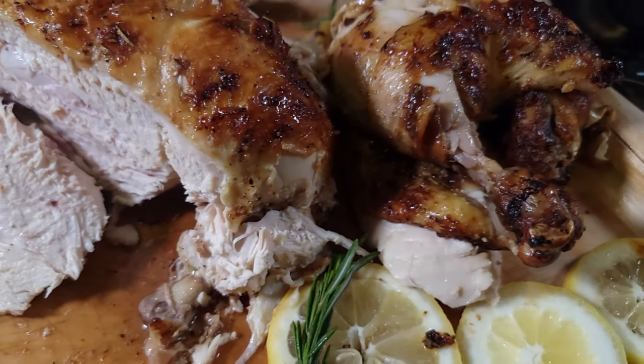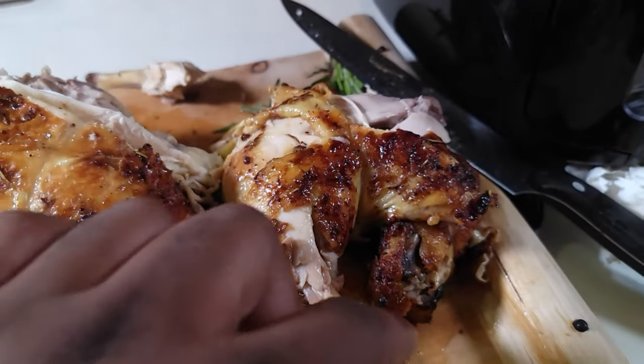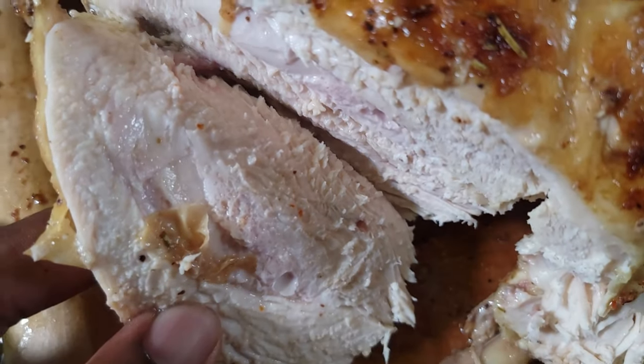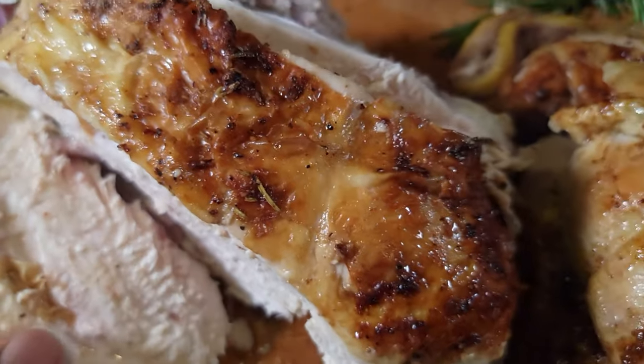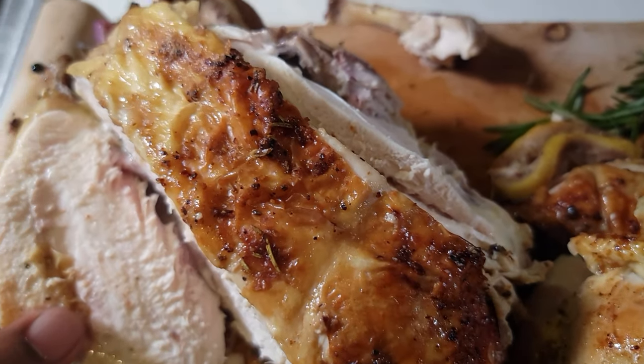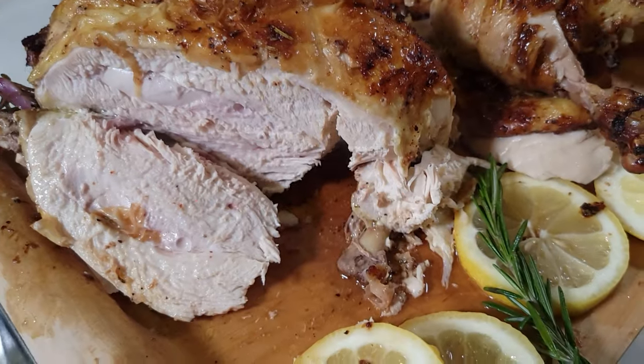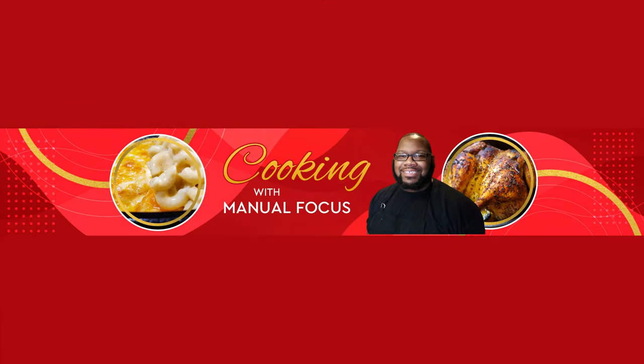Those juices right there from that rotisserie — you can tell it's done right. Look at that. Got it carved up — look at that tender breast meat right there, and that crust.